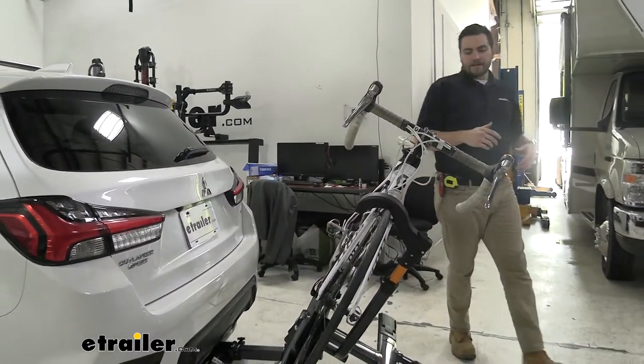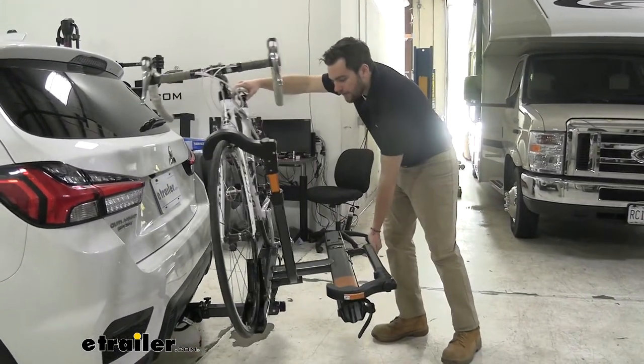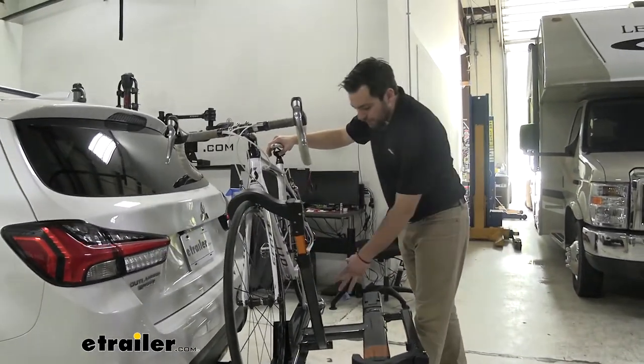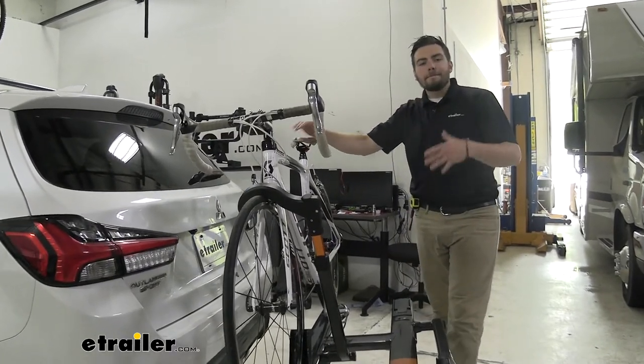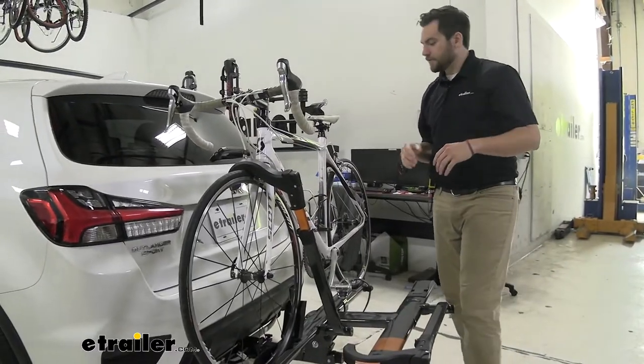Very easy to utilize this system to walk it back up. We're just gonna support our mass and walk it up — you're gonna hear that loud click that makes sure we're nice and secure. Not gonna have any issues there at all. Extremely easy to use.